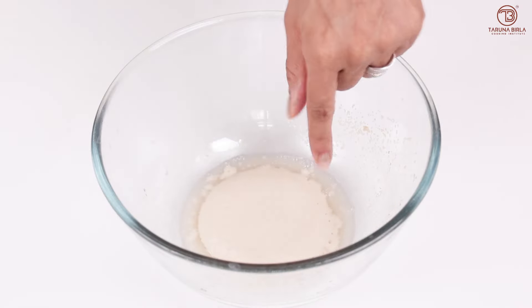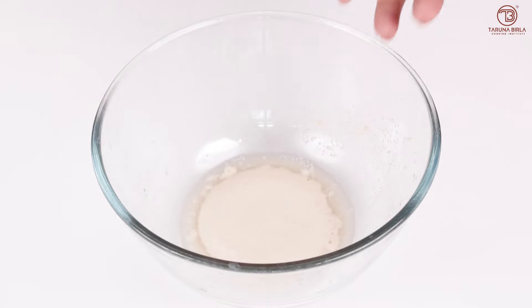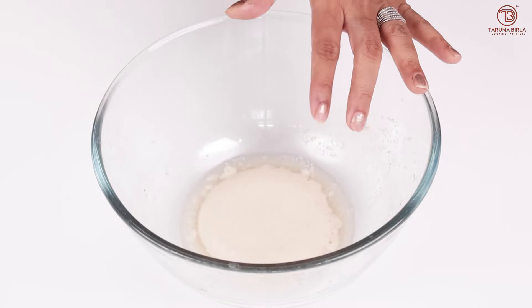After about 2 minutes, you can see the water has become frothy. If you leave it for longer, it will get more frothy. This means that our yeast is active and it will rise properly.